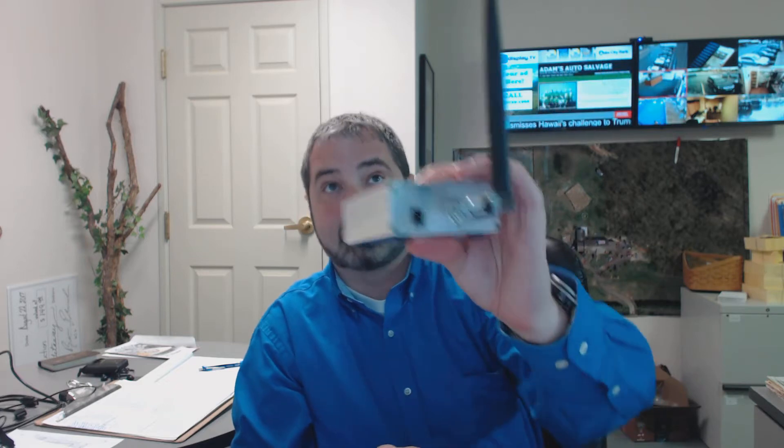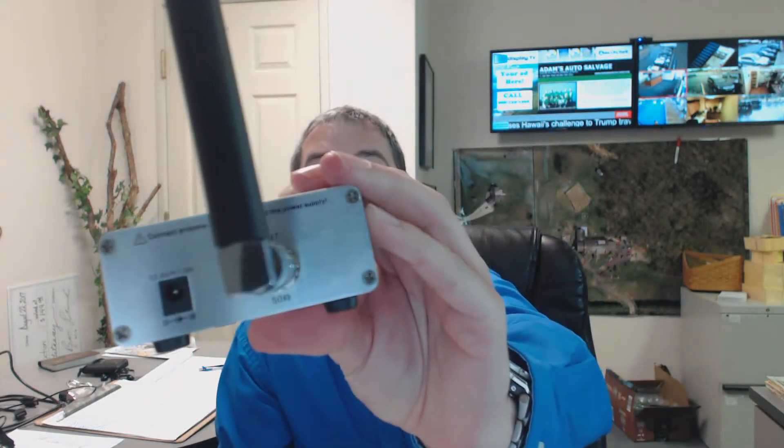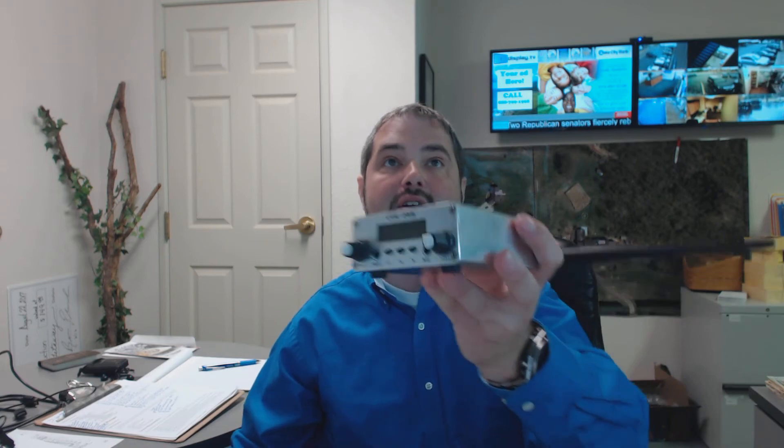It doesn't really get hot or anything like that. On the back, there's simply a power adapter. It looks like it runs off of 12-volt, 1-amp. It's a pretty decent system. I've had this for a couple of years now, but I thought I'd give a review on it before I put it away in the box. That's the FM transmitter CZE-05B. Thank you.